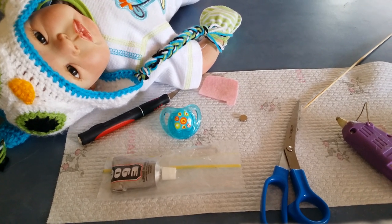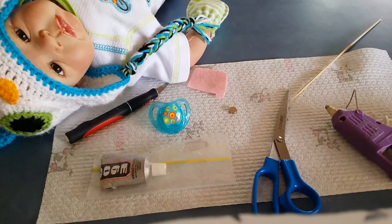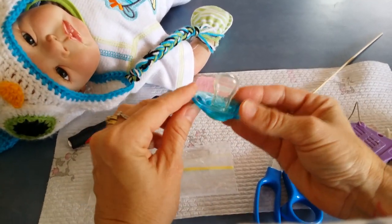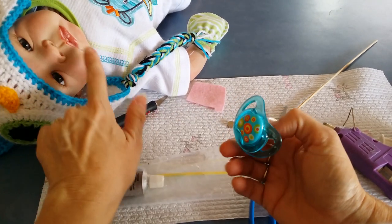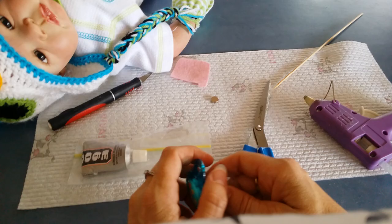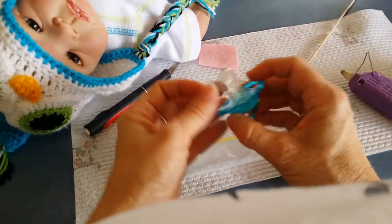Hi everyone, Annette from Aussie Reborn Supplies here. Today I'm doing a video on request from one of my customers on how to make a regular baby dummy into a magnetic dummy that we can put on our reborn babies. This is so everyone who has their own reborn baby can make their own magnetic dummies at home.